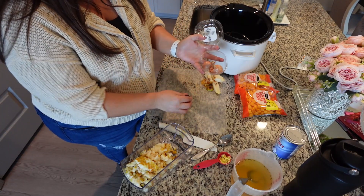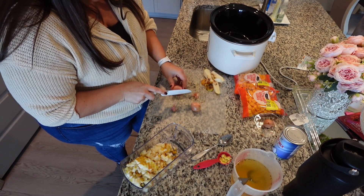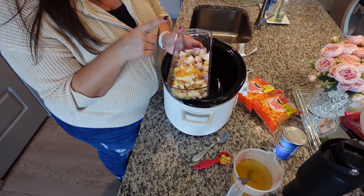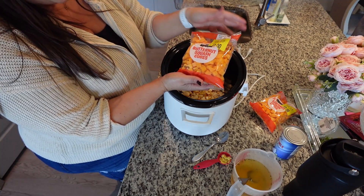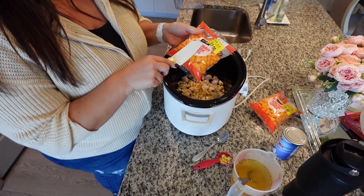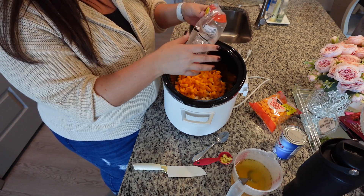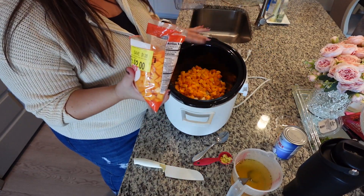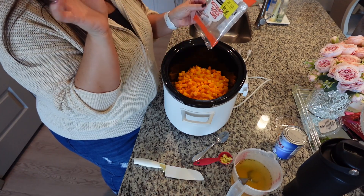Next we need to quarter two shallots. I just have a little pack of three — going to take the outer parts off. Now that we have our two pears cored and diced and two shallots quartered, that all goes down into the crockpot. You're going to need two pounds of butternut squash. If you want to get the whole butternut squash and cut it up and peel it yourself, by all means. But me — I'm taking the shortcut from the store. If I could have done the same for the pear and ginger, I would have.